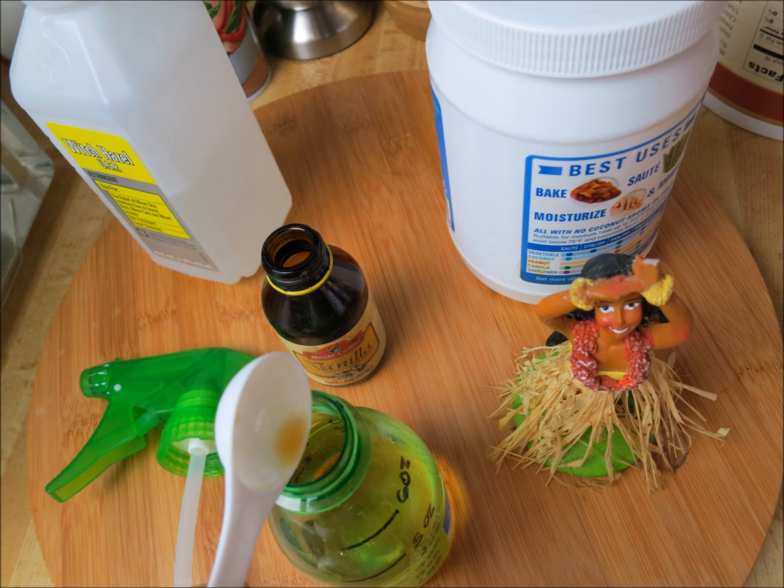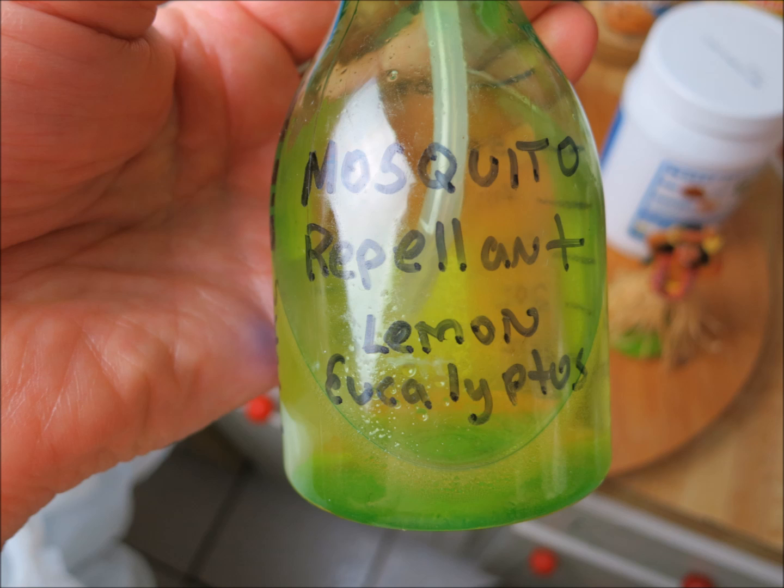How this works: the lemon eucalyptus oil masks the lactic acid and the CO2 that everybody gives off, and that's how mosquitoes find us. When they can't detect the CO2 or the lactic acid coming from us, it kind of acts as our cloaking device. And it's a lot less toxic than DEET. DEET is used in almost every commercially available mosquito repellent, and it's pretty toxic stuff. So if you can find something that's not as toxic as DEET, you want to use that and use DEET as a last resort. In the studies I've seen, this material is just as effective, if not more so in some cases, than DEET.